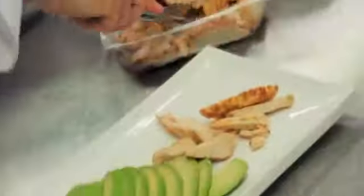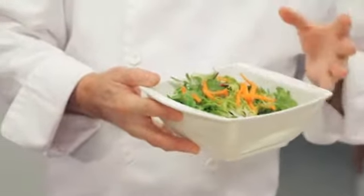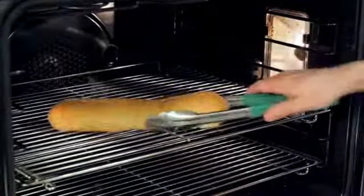For the chicken, you can either use leftover chicken or fully cooked chicken strips. And to save time, buy pre-washed and pre-cut lettuces and also the carrot julienne. Put them together and they're ready to go.